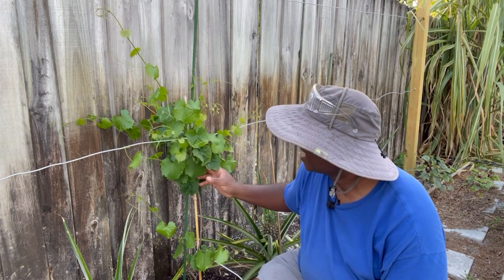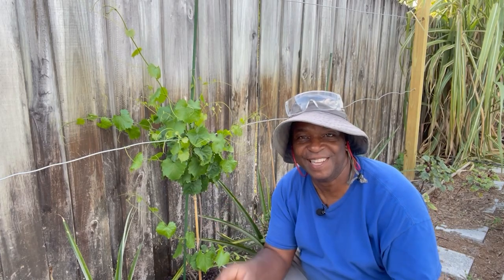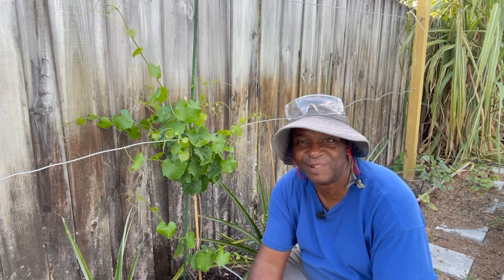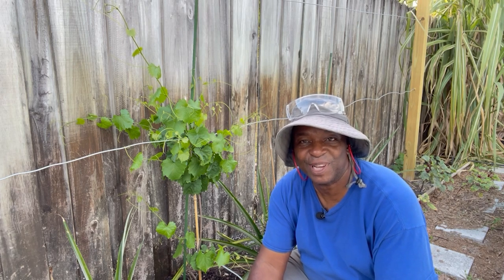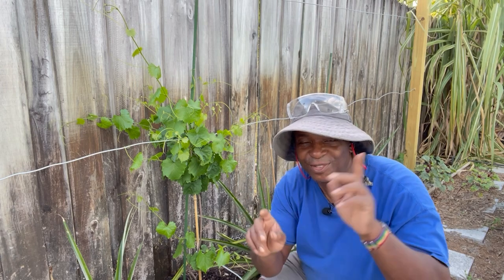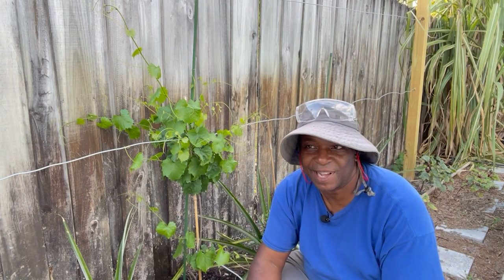I thought that I'd done the absolute wrong thing by trimming off those other two canes in the very beginning, leaving only one. Because a couple of weeks went by and I saw nothing. And then bang — one bud, two buds, three buds, four buds, five buds — and all of these vines started coming up.